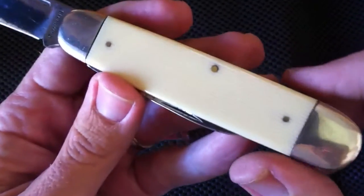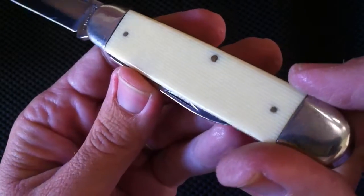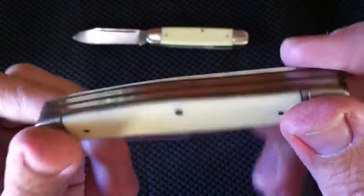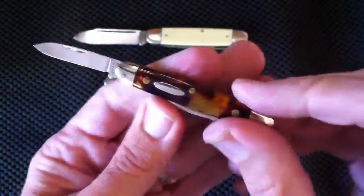Celluloid can come in all different variations. This one is called French ivory — you can see the little lines in the creamy white, which resemble actual ivory. Here's a stockman, both made by Camillus back in the 70s. Here's one made by Marbles — a more recent USA-made knife that used tortoiseshell celluloid, designed to resemble tortoiseshell. You can see it has a beautiful, almost see-through, multiple-layered appearance in all different colors. Some are just stunning and hard to duplicate in other materials.